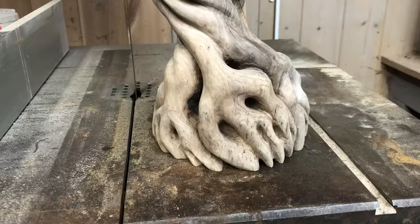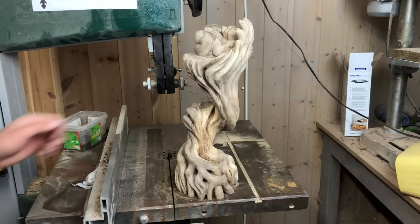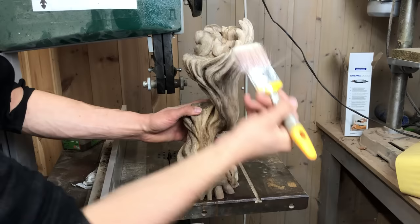With a little bit of movie magic, the sculpture is now ready to have the finish applied. Thank you to those who watched through everything so far — I hope you enjoy how the sculpture ends up looking.